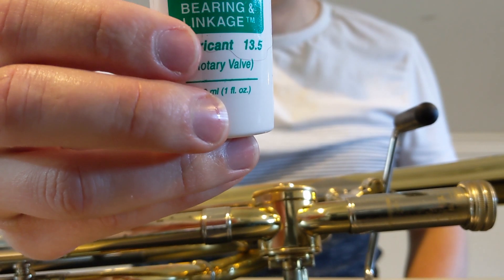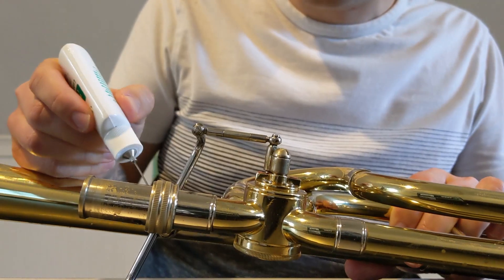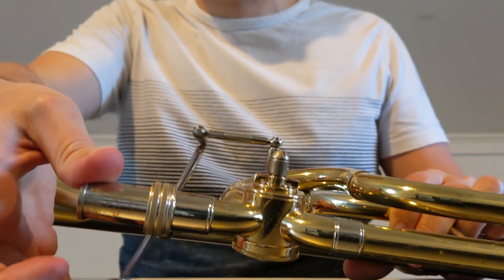Next, we're going to take Hetman's 13.5 oil, and apply some of that to the spindling joints and arms. The valve should be easy to work, and give off very little noise.